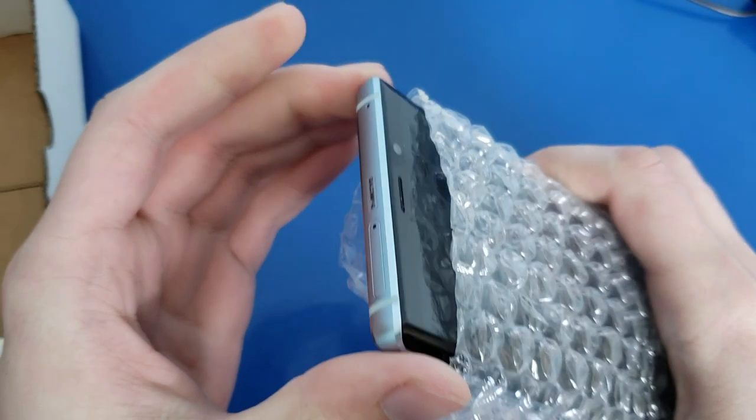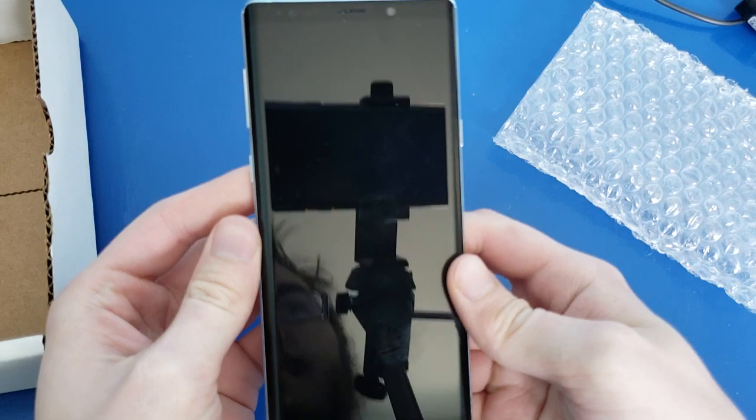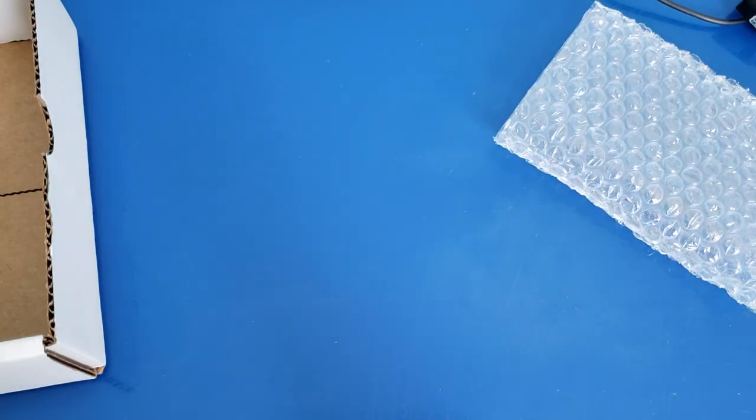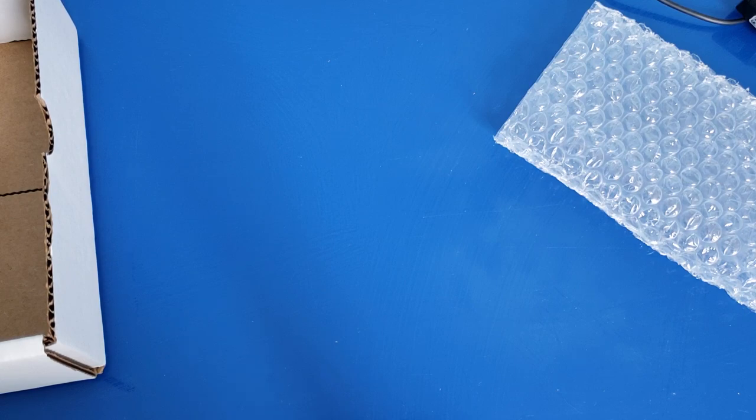Pulling this out — very nice. It probably has the IMEI on it. This says Galaxy Note 9, 128 gigabytes. It says Sprint for some reason. This one's supposed to be unlocked, not Sprint. But I should be able to unlock this if it's not unlocked already. It says FMI status off, battery at 98%. Just held on with some tape — we'll pull that off.